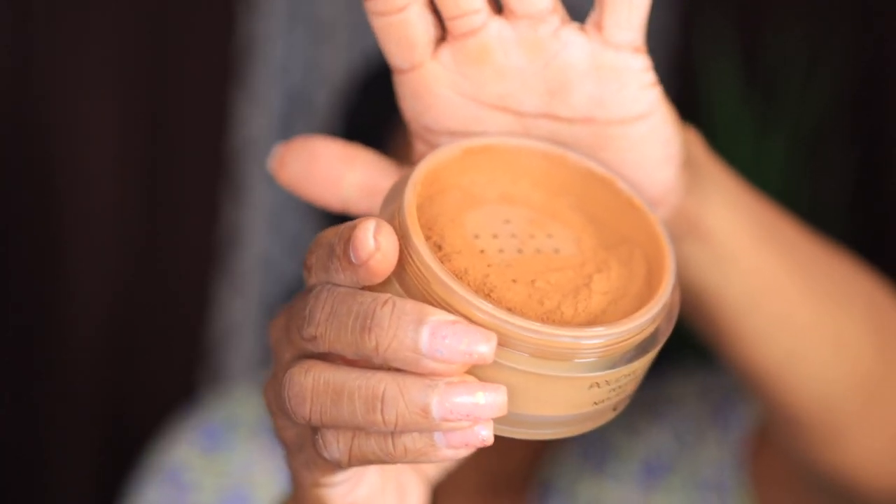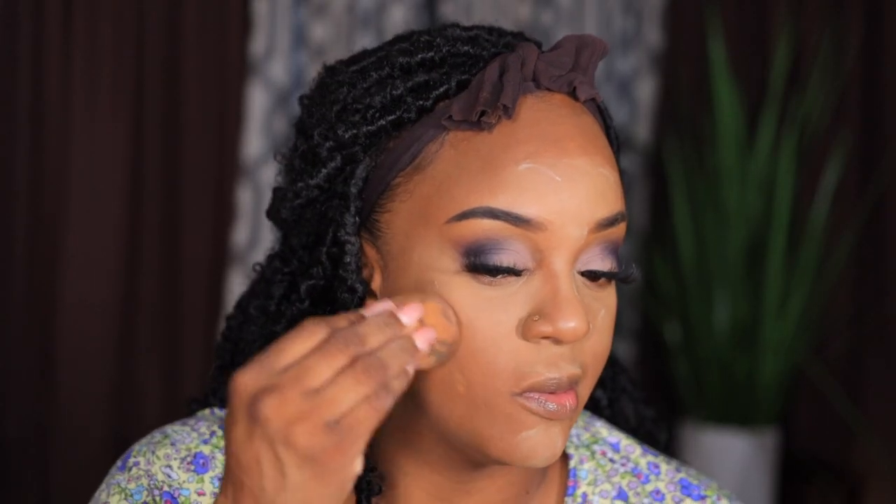Yeah, I gotta take this Chanel powder back — it's too deep for my face shade and way too deep for a highlight. But the matte finish is really pretty — it looks filtered — just not my shade. I'm gonna take my L'Oreal Infallible bronzer in 550 Deep Dark to give me a slight contour, just a slight one, with a BH Cosmetics brush.